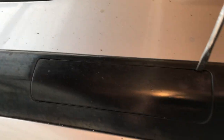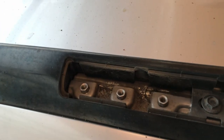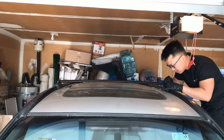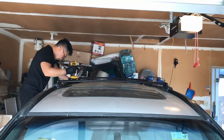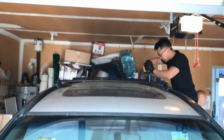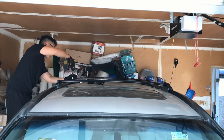On top, what you want to do is just pry these off. You should see where it mounts up — two on this side and then two on the other side.